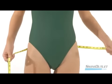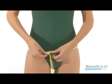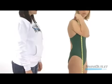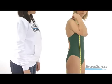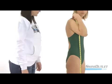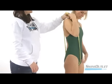Next up is the hips. Circle the measuring tape around your body at the top of your hip bones. Next is the torso loop. Starting at the top of one shoulder where your suit strap would hit, move the measuring tape down across the front of your body, then bring it between your legs and up the back to your starting point.